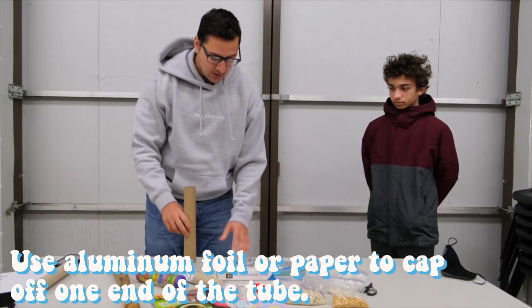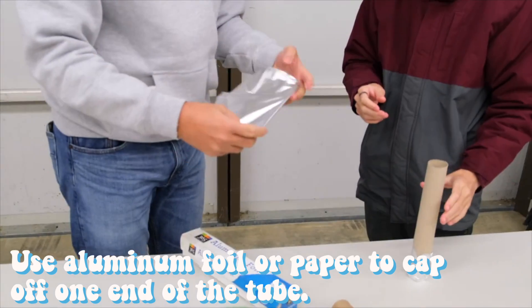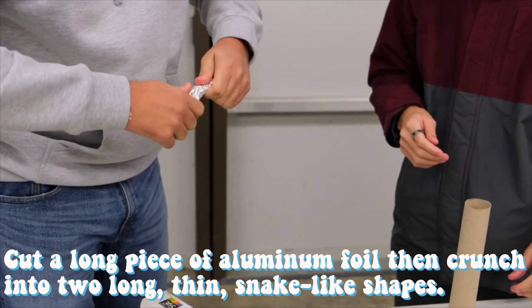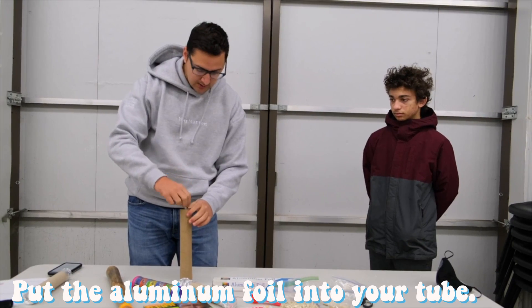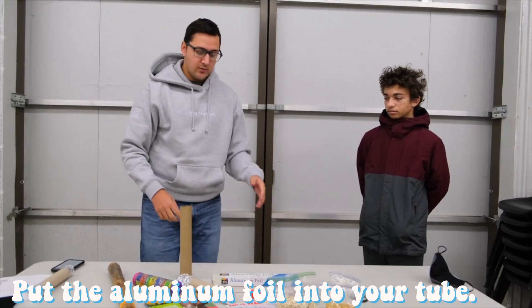You're going to take that end closed, and then take a long piece of aluminum foil, crumple and squeeze it together, and maybe twist it a little bit, and put it inside of your tube like this, so that there are more things in the tube for your materials to hit.